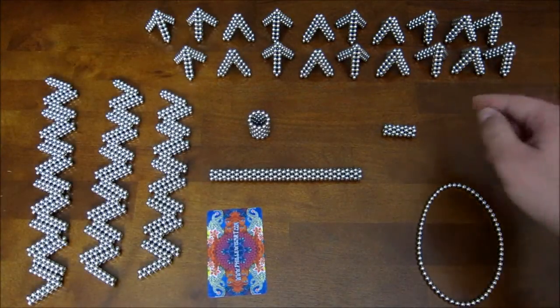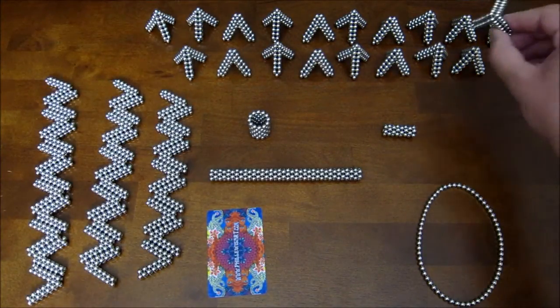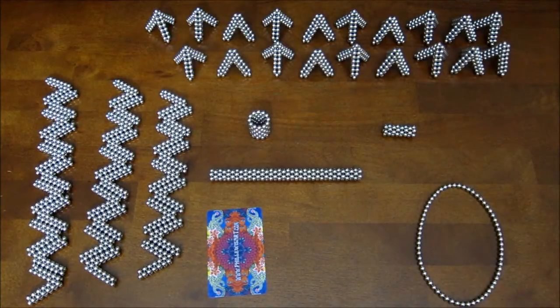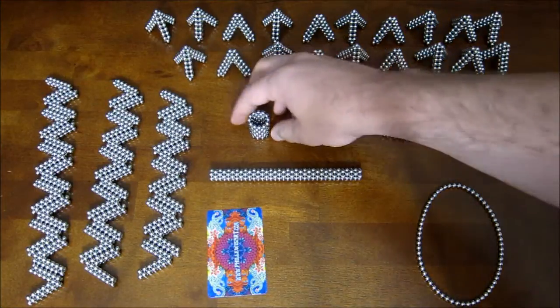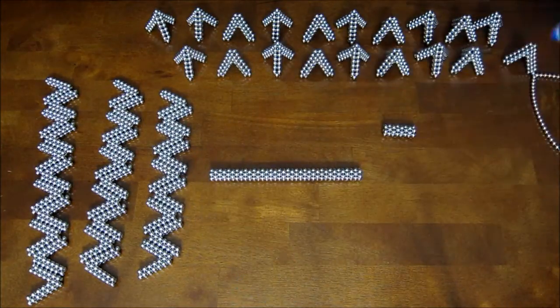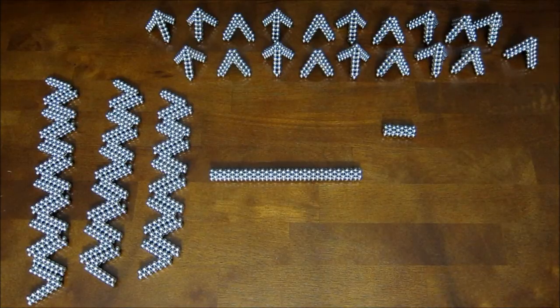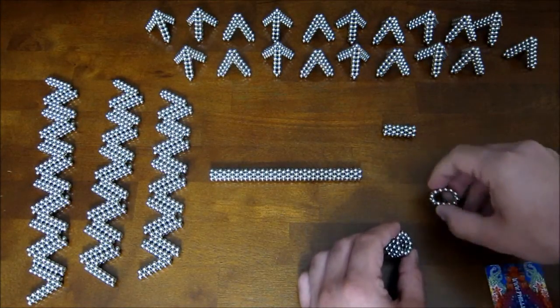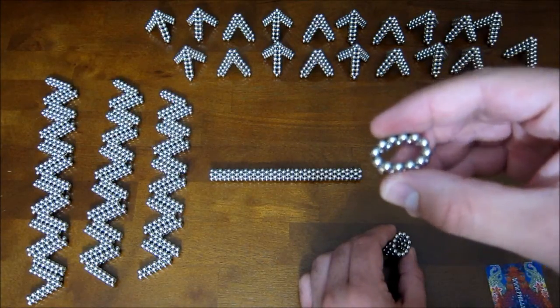Now you're also going to need 20 of these triangular points, which are similar to the ones that I used for the great stellated dodecahedron. The size is a little bit different though, so I'll show you how to do these real quick. These are, by the way, rings of 12 magnets.